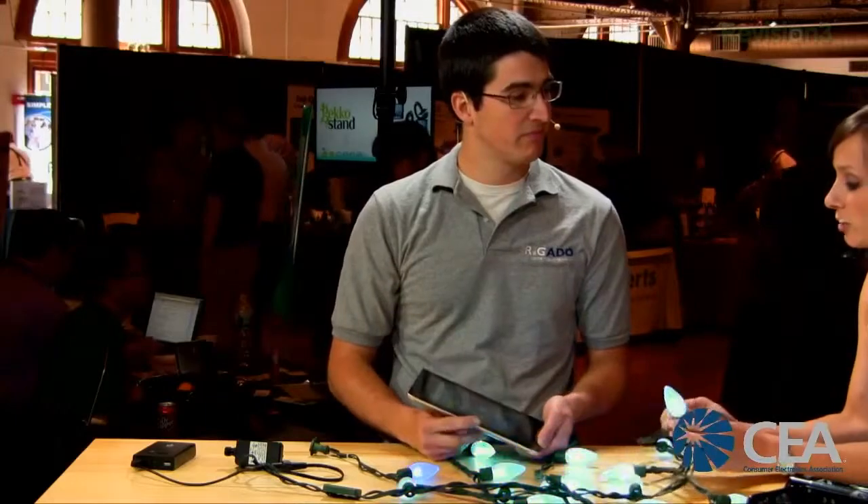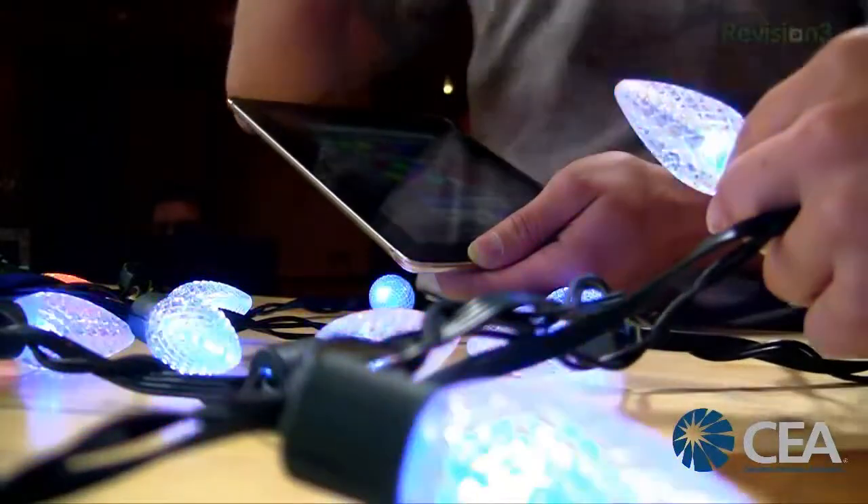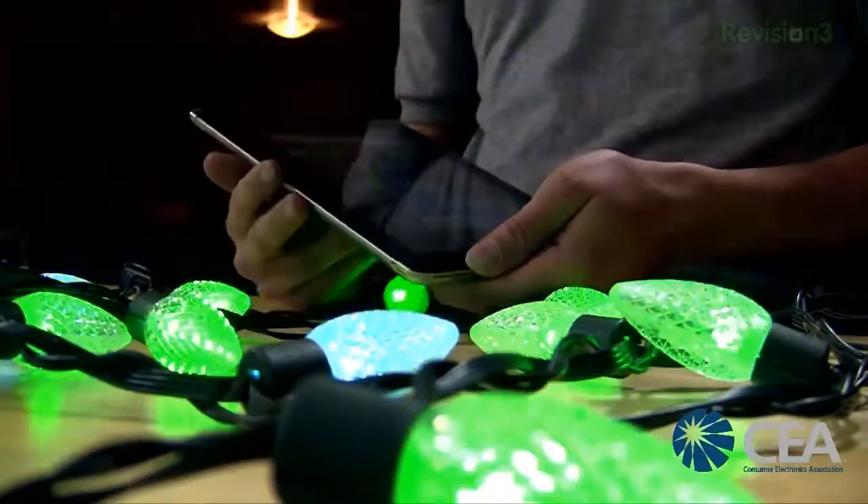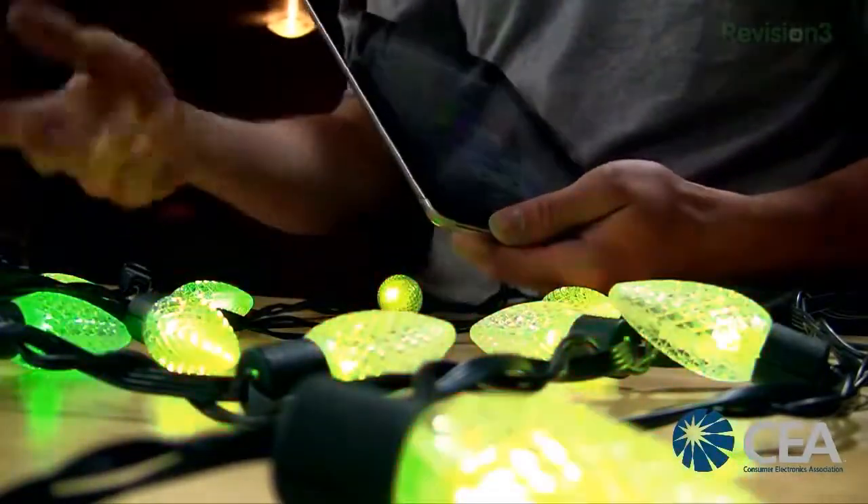The app will be downloadable from both iTunes and the Android market. Will there be different shapes and bulb styles? These bulbs clip off, and we've made stars, globes, and discs that you can clip on. We're also going to be making footballs, golf balls, and chili peppers.